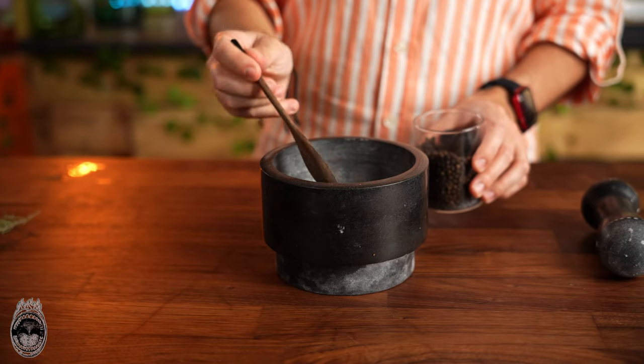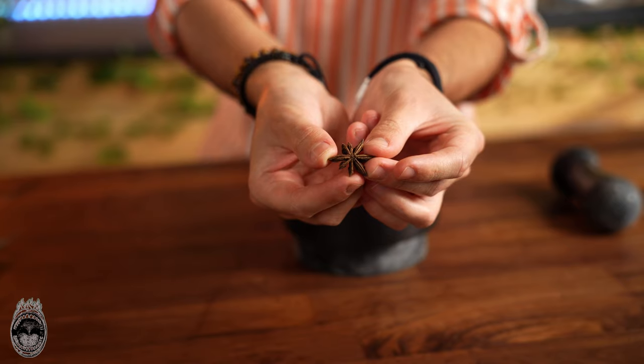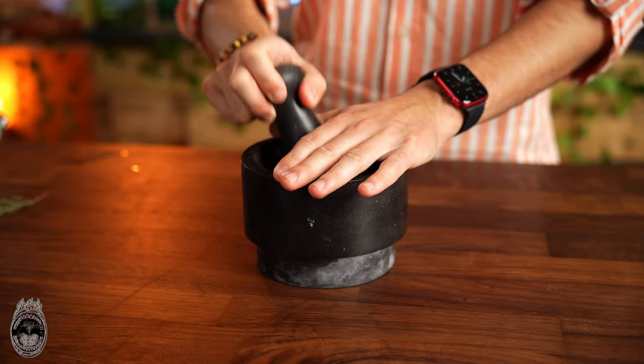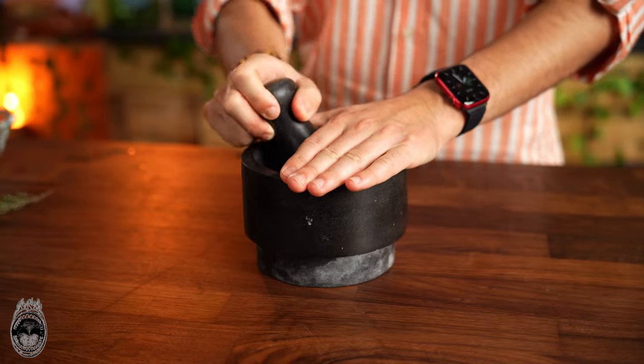Now let's make the marinade, adding two spoons of black pepper and star anise. We are going to crush it in a mortar until it becomes a powder.